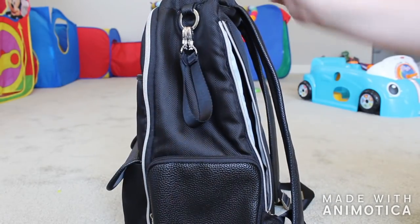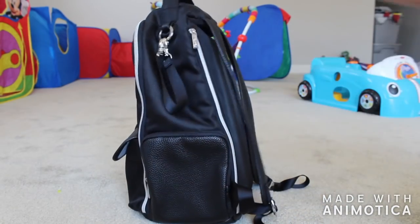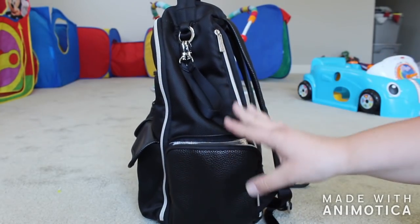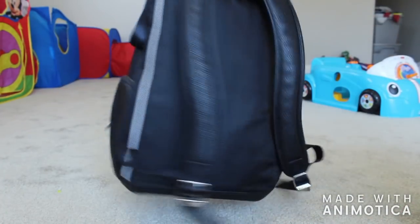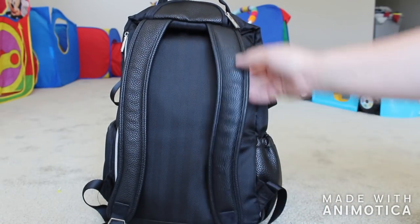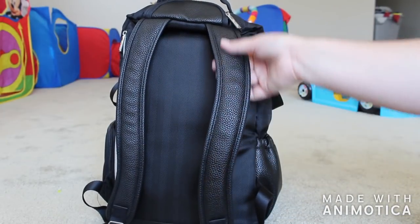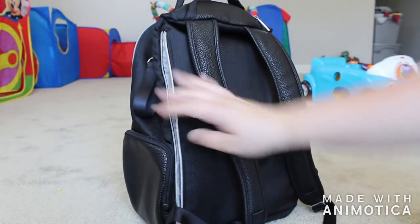On this side there is an insulated snack pocket — super cool. I've never seen this on any other bag. It's not a bottle pocket, it's an insulated snack pocket, so it's good for any snacks you need to keep cold. On the backside of the bag we have two backpack straps because this is a backpack bag. The backpack straps are ergonomically shaped, super padded, with mesh breathable fabric. Really nice, super comfortable, with the pebbled vegan leather texture.